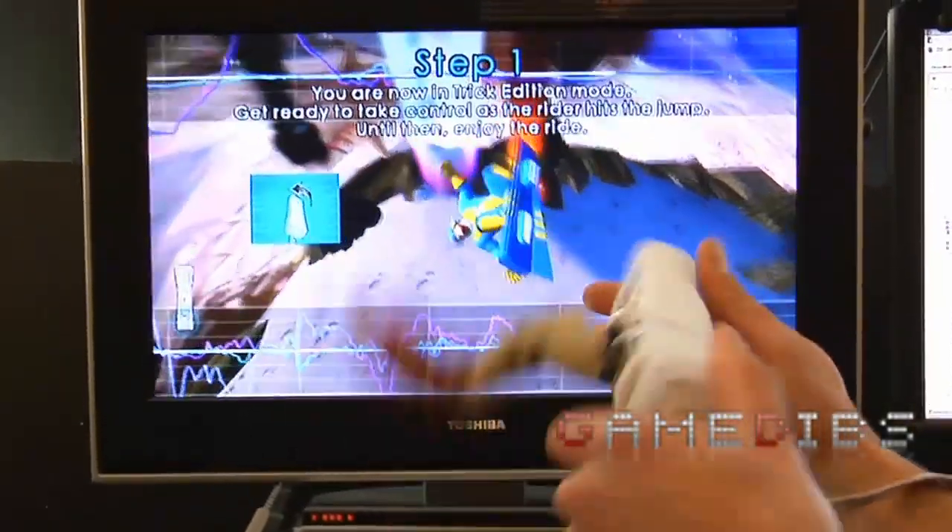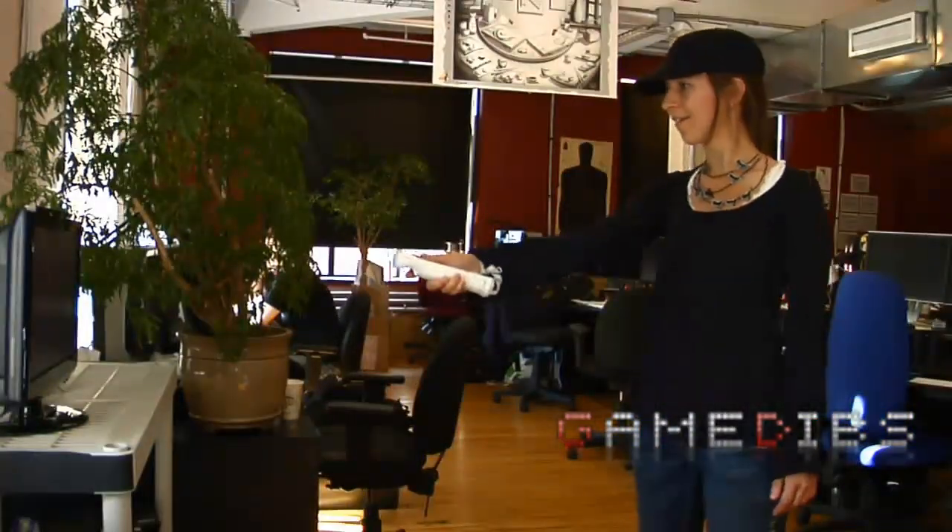Hi, I'm Stéphane Bleu, lead game designer on Shaun White Snowboarding World Stage, and I'm here to talk about creating your own trick with the Wii Motion Plus.